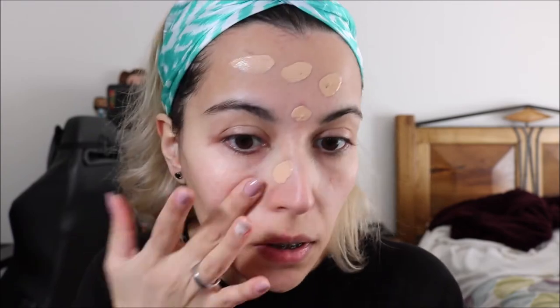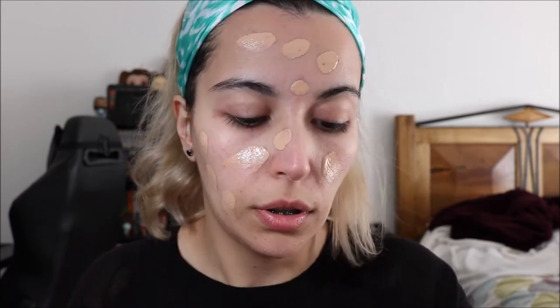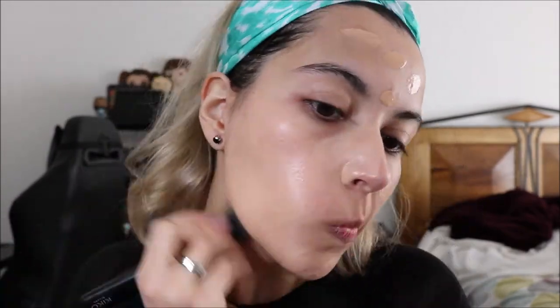I am going to use it with the Kiko Foundation Brush. I'm just going to take two pumps in my hand, dot it all over my face, and then blend it with the brush. This foundation has a kind of light coverage. I totally forgot I wanted to use this color correcting concealer palette, which you are supposed to use before foundation.